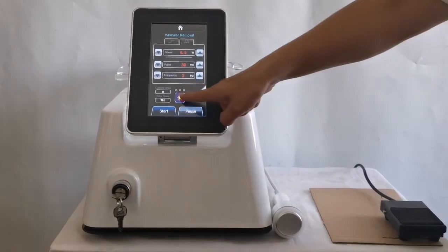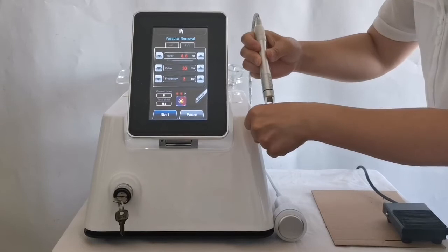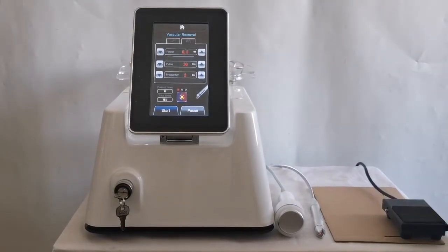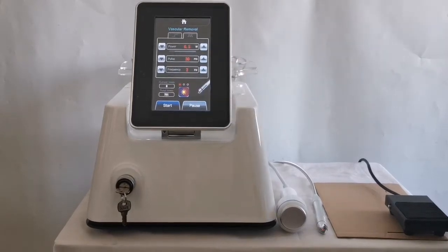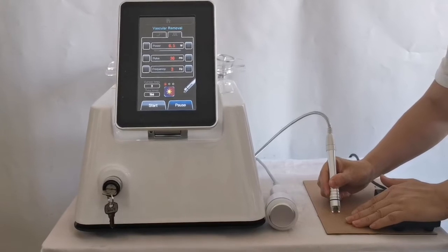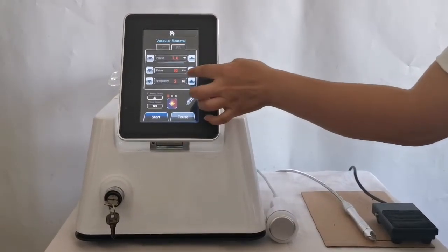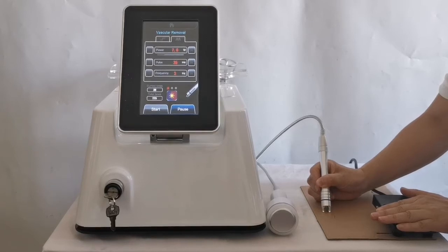The bulb is the aiming light. Click the button to adjust the brightness: the first gear is weak, the second gear is brighter, and the third gear is particularly bright. Generally, the first gear is used. This display shows the energy count emitted since power on, and this shows the total energy count emitted by the instrument. Click the start button and step the pedal — the laser starts to output; release the pedal to stop. If the parameters are not suitable, return to standby to adjust the power or pulse width, then click start again.